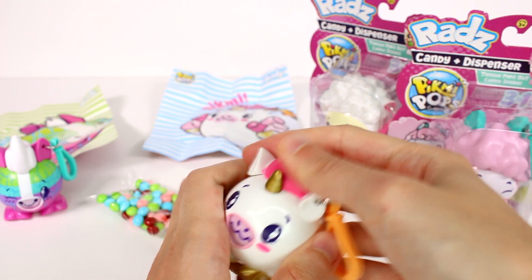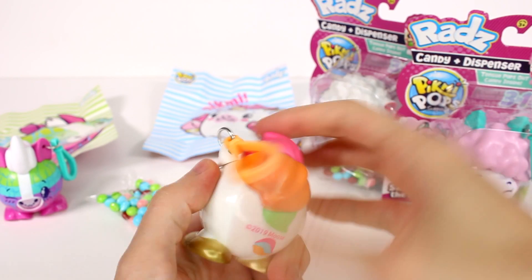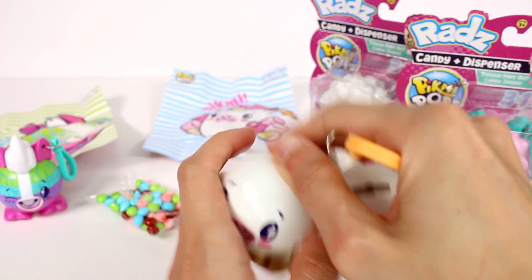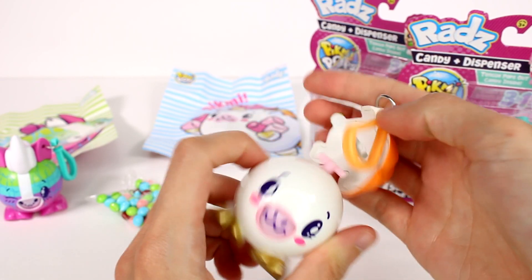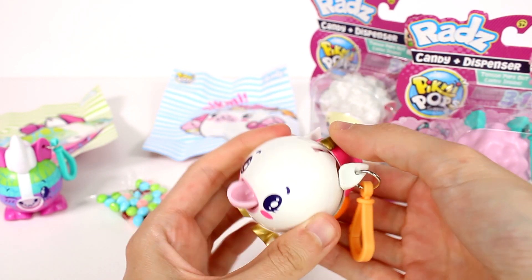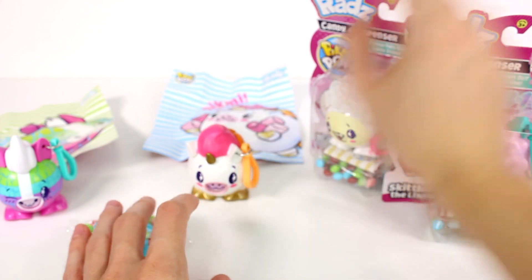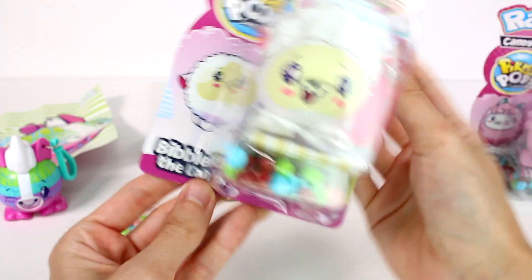Let's see if I can pull it back here. I just wanted to make sure that was loosened up. So we do that and then pull this back — her tongue comes out and then you can get candy that way. Moving on to Bibble the Lamb.